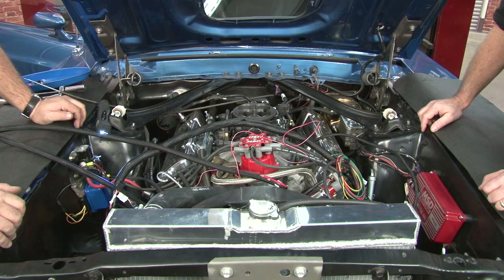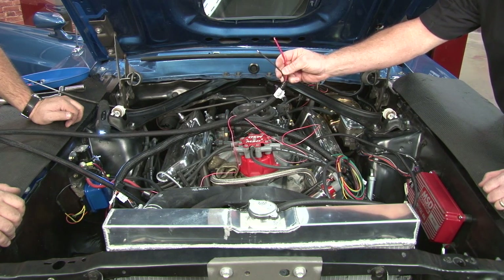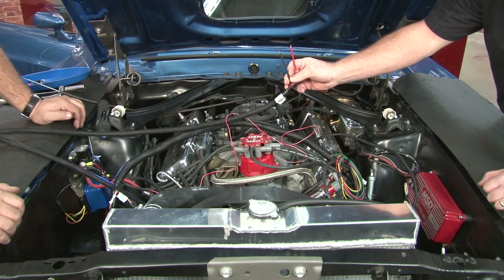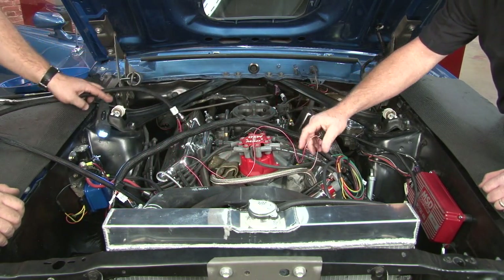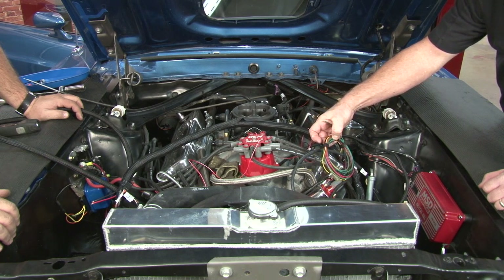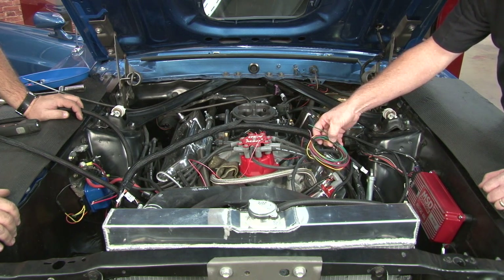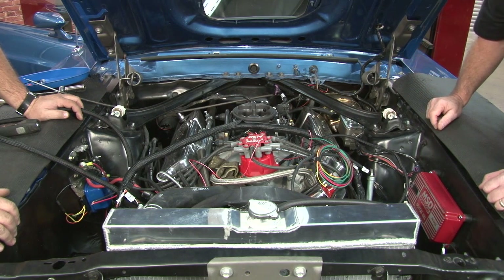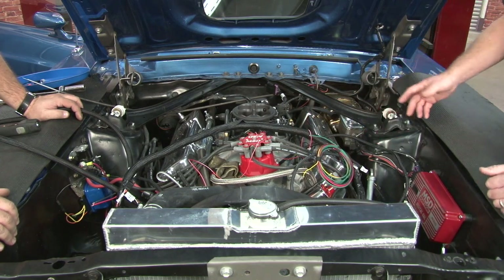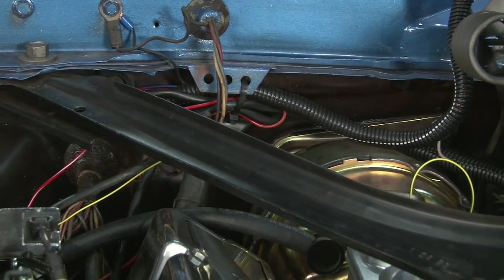The next step is making sure the two main power wires from the ECU go straight to the battery terminals — that's very important. They need to go directly to the terminals, not to the starter solenoid or anywhere else. Direct to the 12-volt battery. The red and white is your key-on switch wire. The green goes to your fuel pump, the black to ground, and another red for power. The red power wire can be constant or switched — it doesn't matter, as long as the red and white goes to switched power. You'll need 12-volt switched power to trigger the system to turn on, and make sure that source has power when the car is cranking, or it won't work properly.